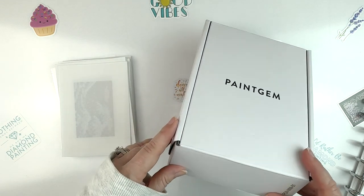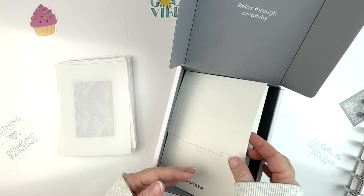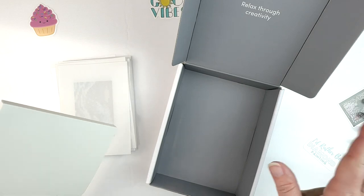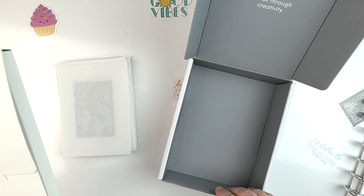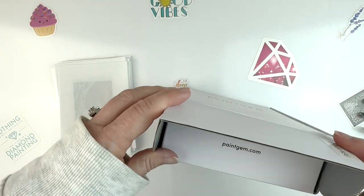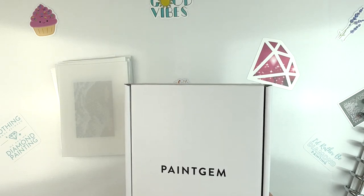Talking about packaging — they come in these lovely little packages in a box, and you have everything you need in here. All of the canvases are in here, and on top you have the toolkit and all the stuff you need. You can refer to my unboxing if you need that. I'm actually going to save these boxes because I'm going to be moving and I can put lots of cool things in here that will travel well.